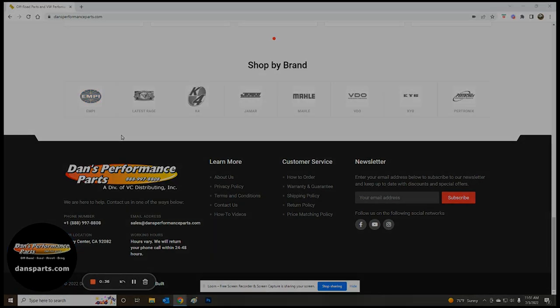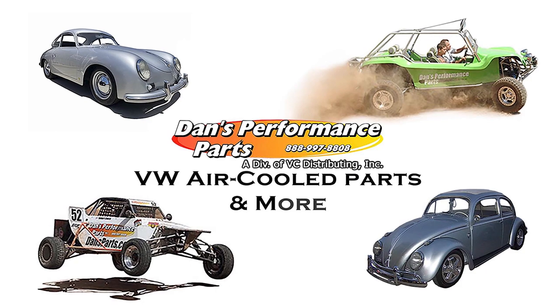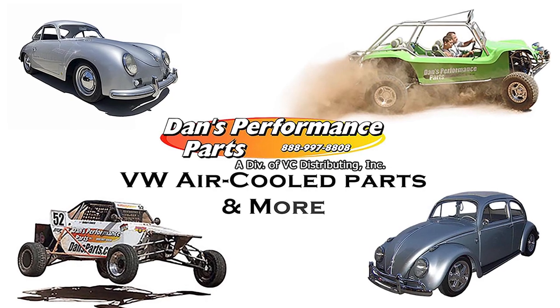Also, Dan's Performance Parts is a premier supplier of parts and accessories geared toward Manx-style fiberglass cars, dune buggies, sandrails, Baja bugs, dragger street performance, vintage VW, and classic air-cooled vehicles.